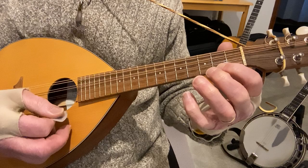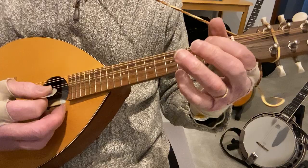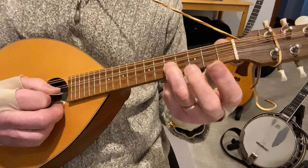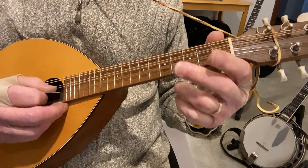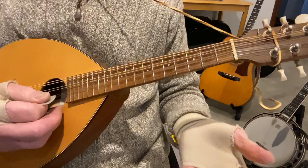Then you go open first string, fifth fret second string, and then you're on the first string: one, two, three — then second string fifth fret once, and first string open, second open, fourth fret second string, open. And I've got the A string ringing through a lot of that.